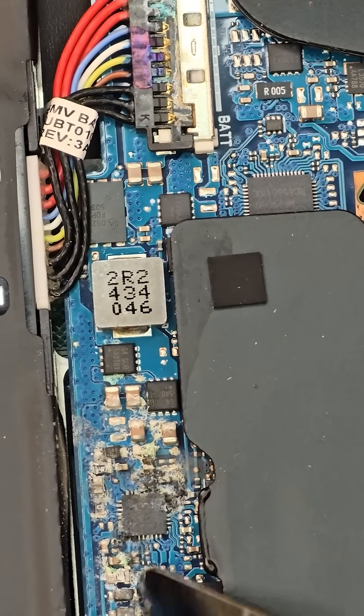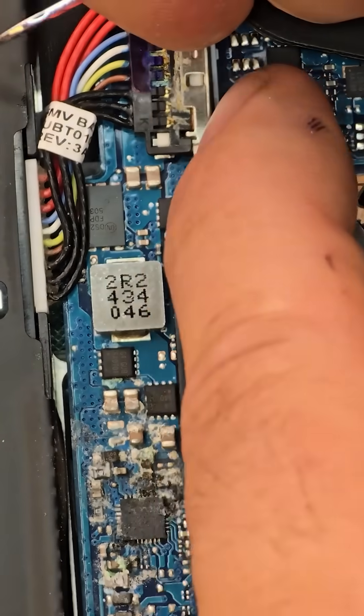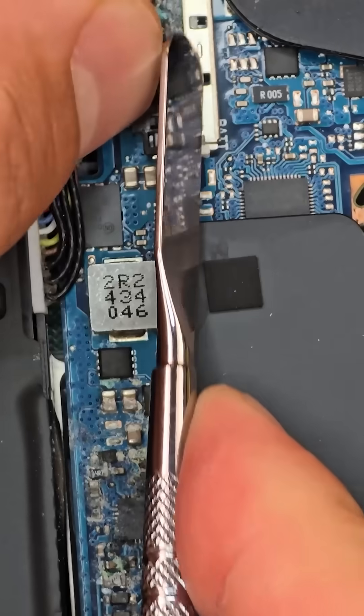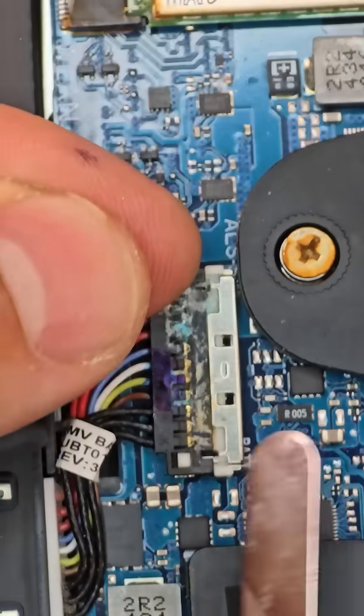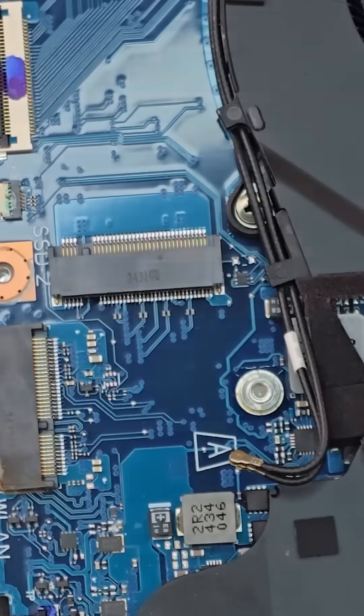The keyboard ribbon cable wasn't directly in the spill zone, so we'll need to test it further to be sure. When removing the battery, don't forget to slide out the locking clip before unplugging the connector — if you don't, you risk ripping the connector right off the board. The Wi-Fi card was also damaged by the spill, so it won't be reusable.